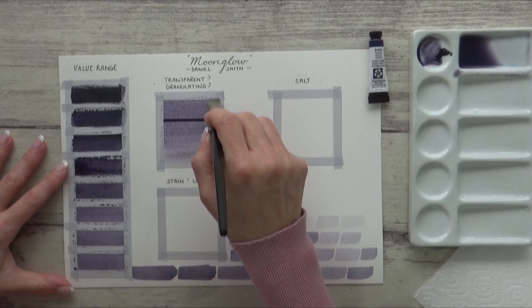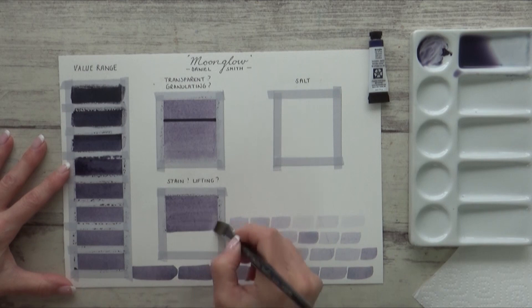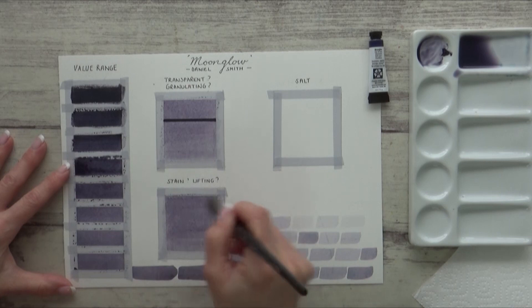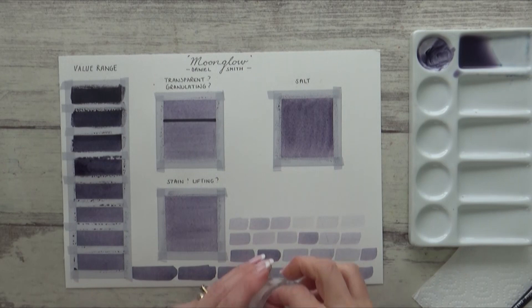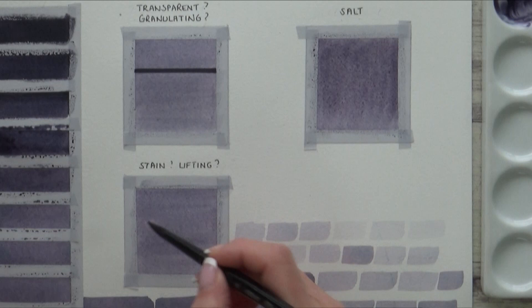Next I wanted to see how much granulation occurred with this paint on a larger swatch and test out its transparency, so on this square I draw out a black line with permanent marker. In my rhino painting I want to include some clouds, so I'm going to paint another swatch which I'll let dry and then re-wet to see if I can lift up the pigment with a paper towel. I also add a pinch of table salt while the paint is still wet.